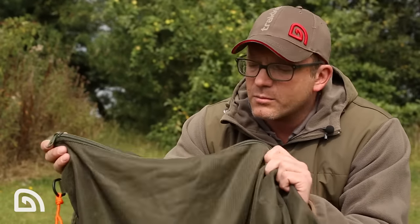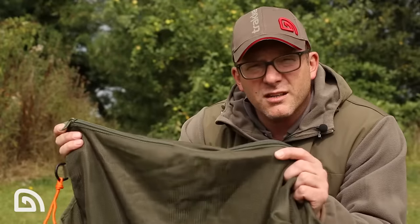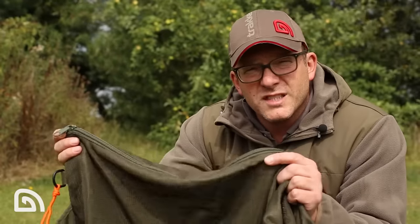Let's talk about some of the features of the Sanctuary Carp Sack. First up, the material might be very familiar to some of you — it's actually the same material as our very famous retention slings.